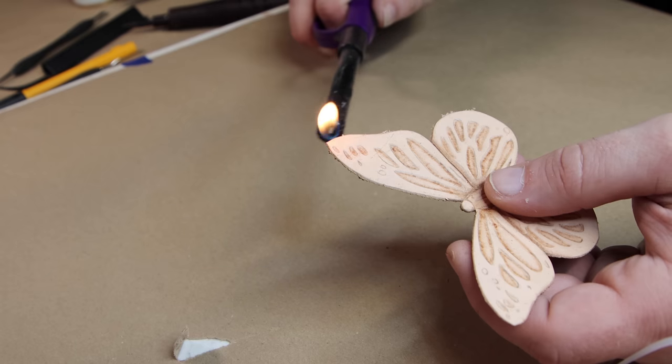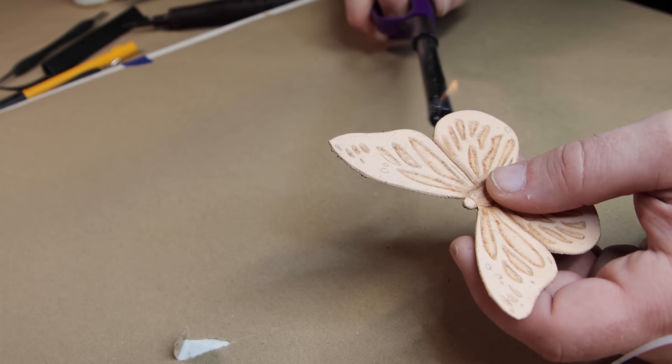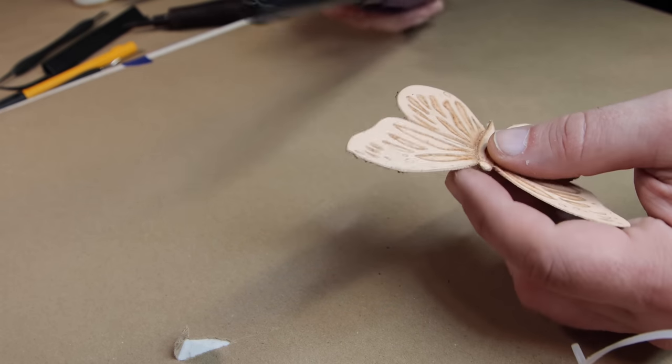After that, what you're probably going to notice is that the edges of those wings have all these little fuzzies sticking out. And if you start going in there trying to pick them off, it's just going to make the situation worse — you don't want to do that. It's a very simple solution: just grab a lighter, get the flame near that little fuzzy that's sticking out, and it'll disappear with no problem.